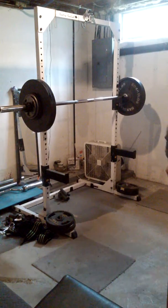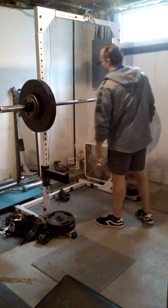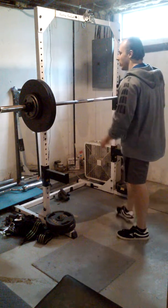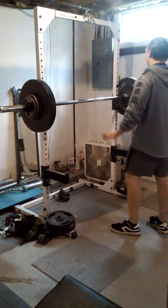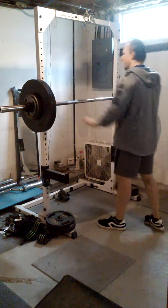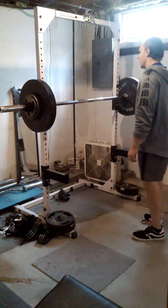I did 4x3 — an extra set with the 340 beltless back squat. Now I'm going to do 2x3 beltless Zercher squat. This is going to be a PR for me. Keep in mind I've done Zerchers before, but I've always used a belt, so this will be a PR.